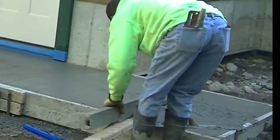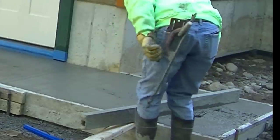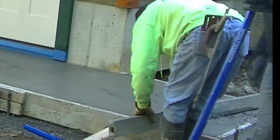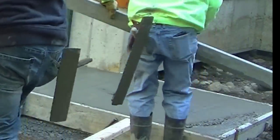You can see how screeding off the top of your forms makes leveling the concrete really easy. Whenever you set forms, if there's a chance you can set them right to grade like we did, that's going to be your easiest option for screeding.